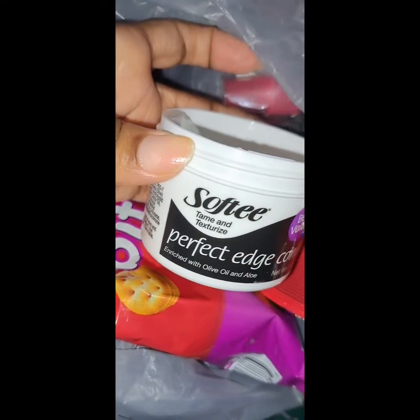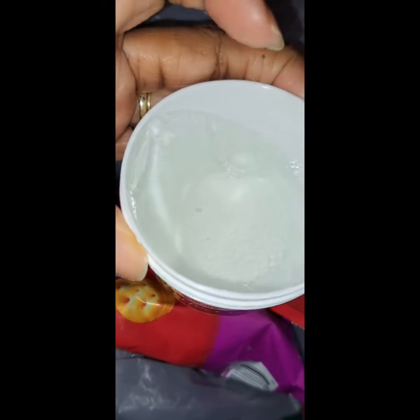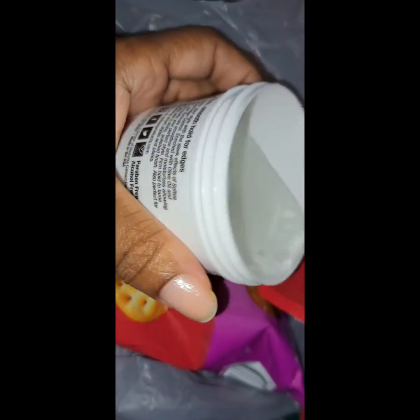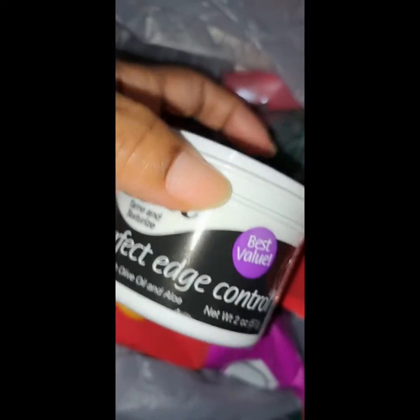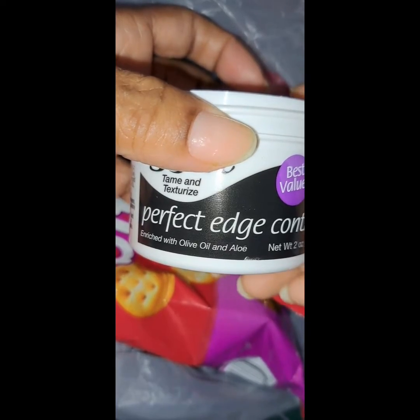I got this edge control from Softy — it's a perfect edge control to tame and texturize. I hope it doesn't leave my edges oily. They didn't give me a full container — they jacked me! But it's only a dollar twenty-five so I can't complain. It has olive oil and aloe in it.